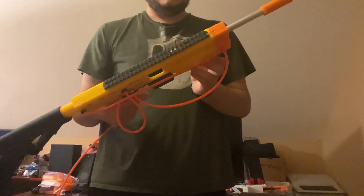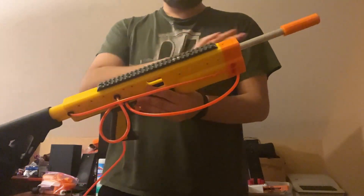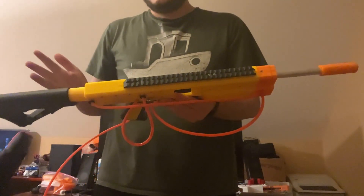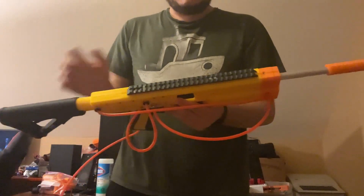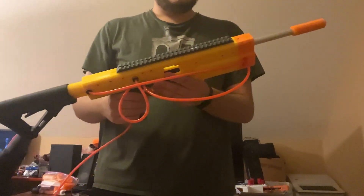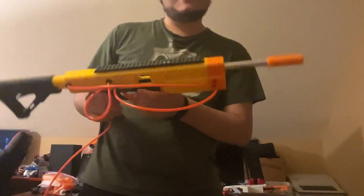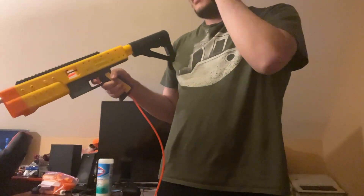For a first prototype without any test prints before this — like, this is the first print of all of these bits that I've done. I didn't do one bit at a time; I did the whole thing all at once. First print of every part here. And it works almost completely fine. This is amazing. I am ecstatic.